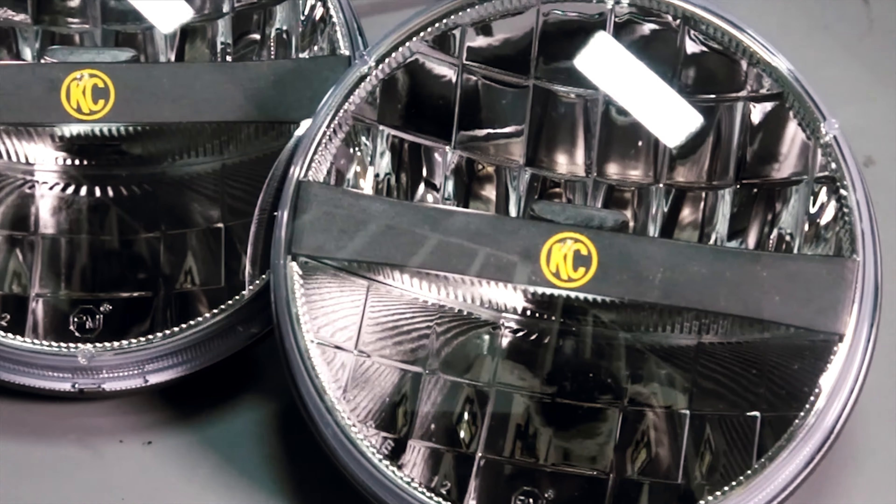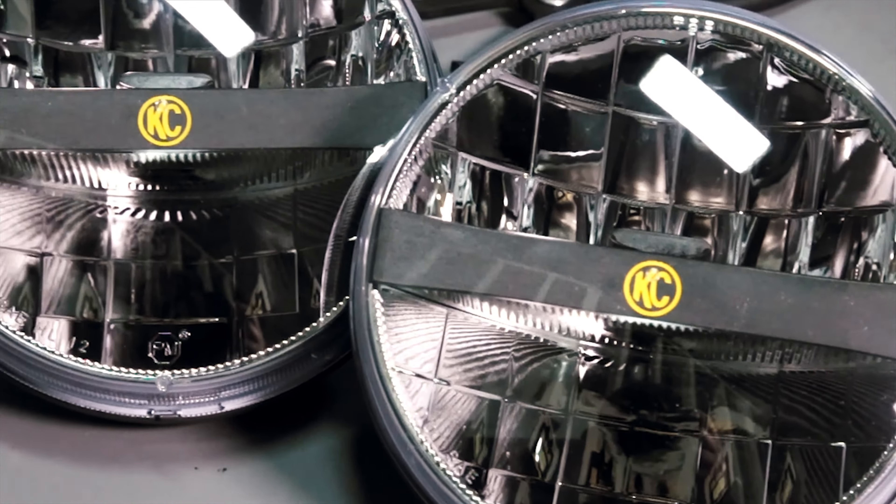The headlights are DOT approved direct replacements fitting a 2007 to 2015 Jeep Wrangler JK. Included in the kit are a pair of headlights and the harness adapters. Only basic hand tools are needed for the installation.